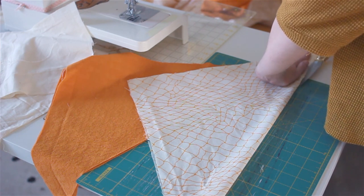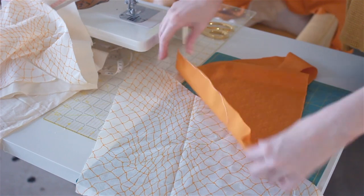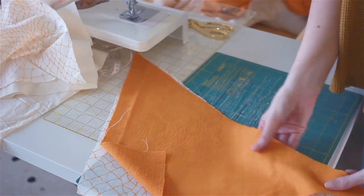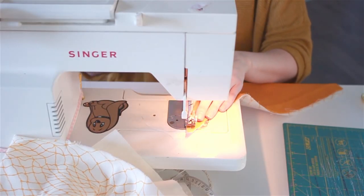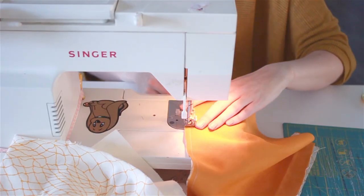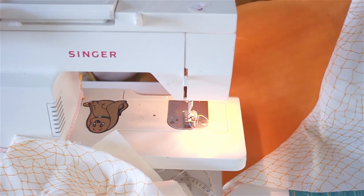Cutting your squares in half means that you have enough pieces for two pillows. Now we're just going to take our two triangle pieces and lay them face to face, making sure that the edges are all lined up nicely. Then you're going to sew along the long edge, so you're sewing the two pieces together. Keep the foot of your sewing machine along the edge of the fabric to make a nice straight line.